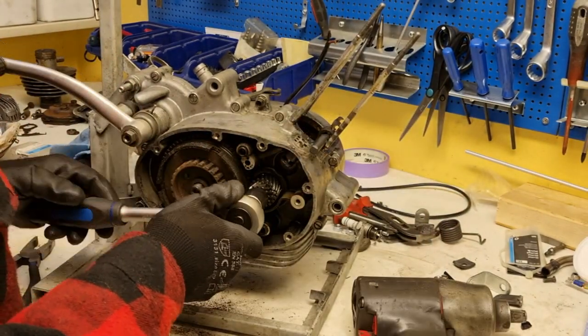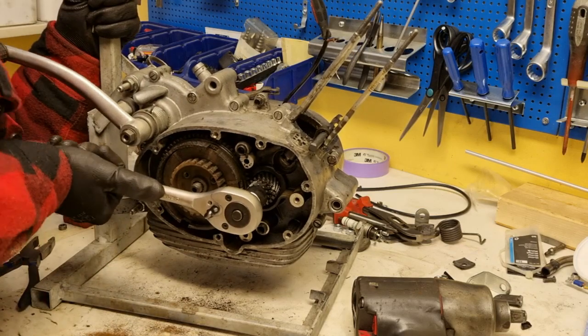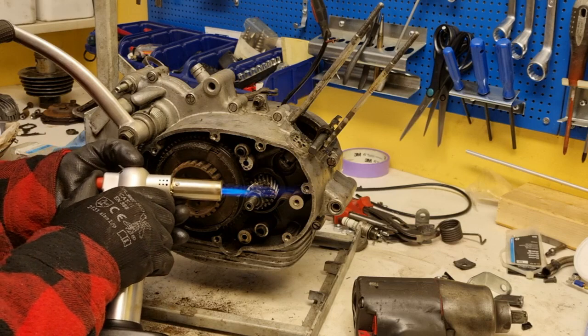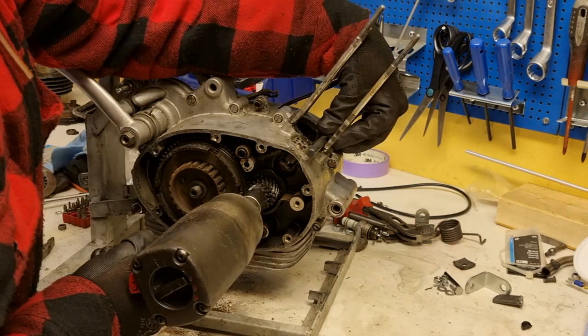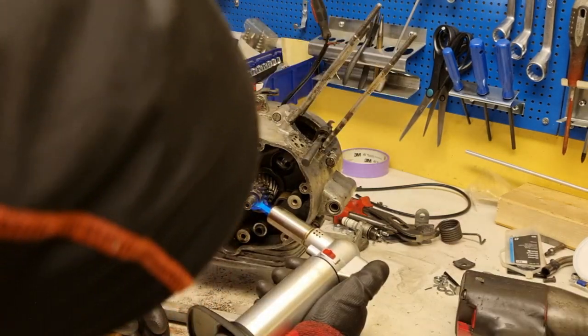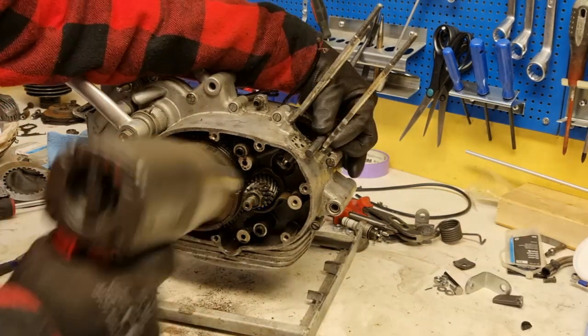Again this was a real tricky one. I did not manage by hand so I needed more heat, and more heat, and a proper tool. With the pneumatic nut driver set to the highest setting I was finally able to release the nut.